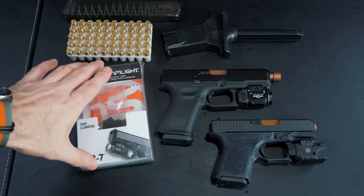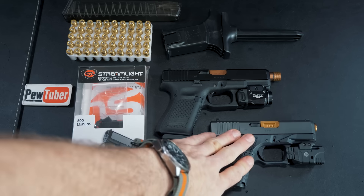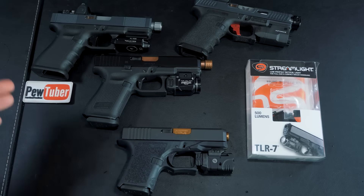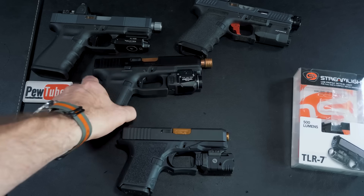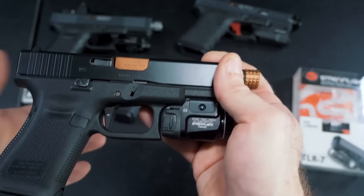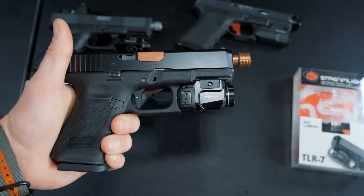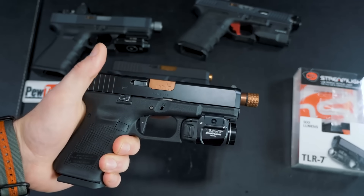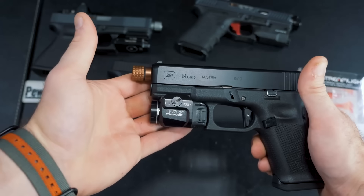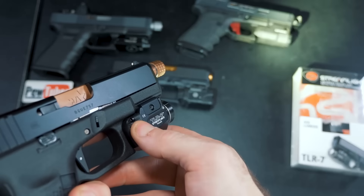Here we are up close with the Streamlight TLR7. I've got the box and my Polymer 80 Glock 26 here. They also have this available as the TLR8, which has a little red laser on the bottom. I couldn't find a green laser version, so I'm not 100% sure if they have one. Right now I have it on my Glock 19 Gen 5, just testing it on different platforms.